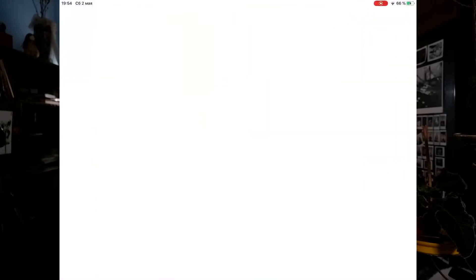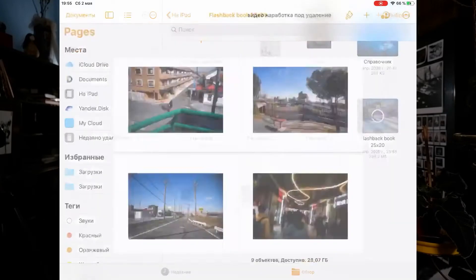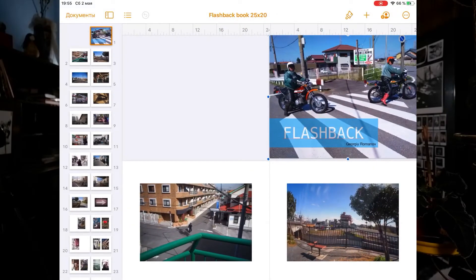You can find the compatible formats on the Blurb website. We will do the cover in a separate file; now we are creating the book itself. Remember that the first page in the Blurb service is always a blank page. If your book content starts on the first page, Blurb will delete it and your layout will shift. This is the first critical moment.